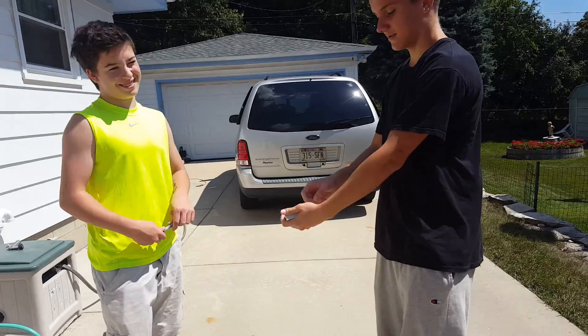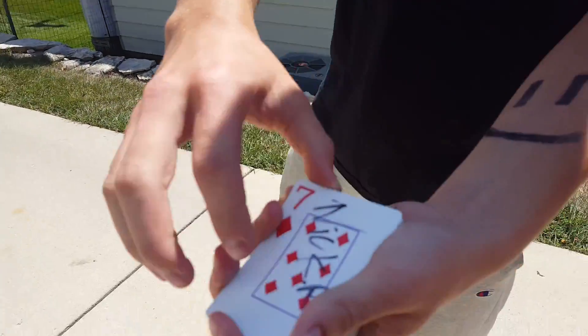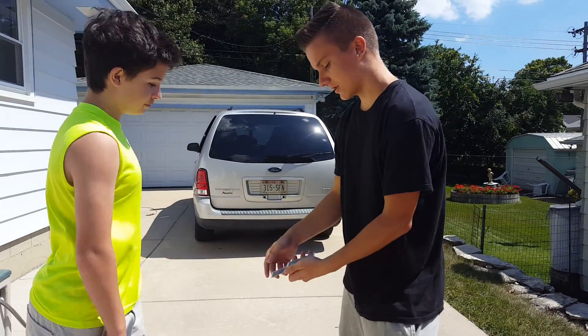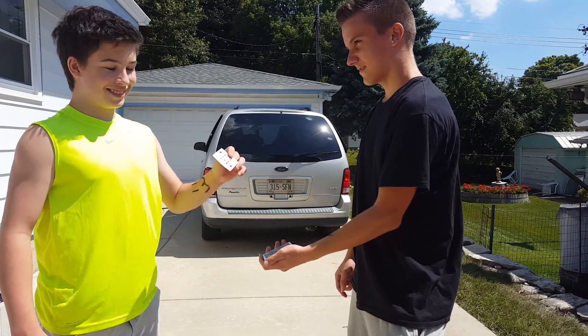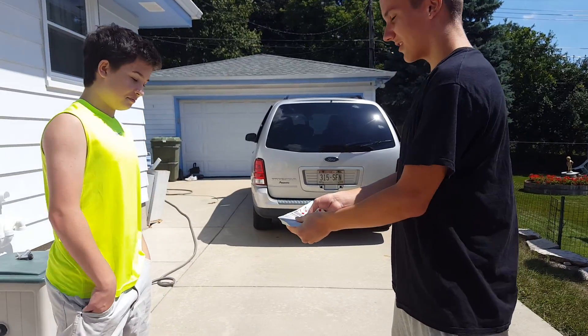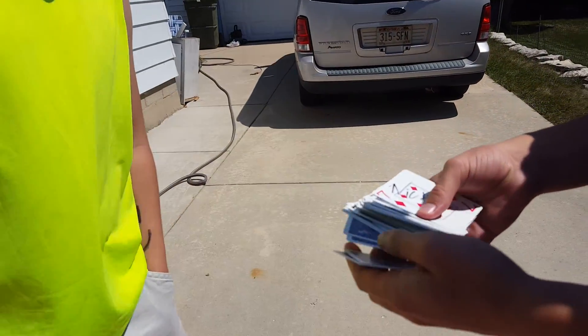Just like that. Alright. Take it. Push it in. Take the top card. Alright. Look — all the cards. None of them are flipped over, except for your card.